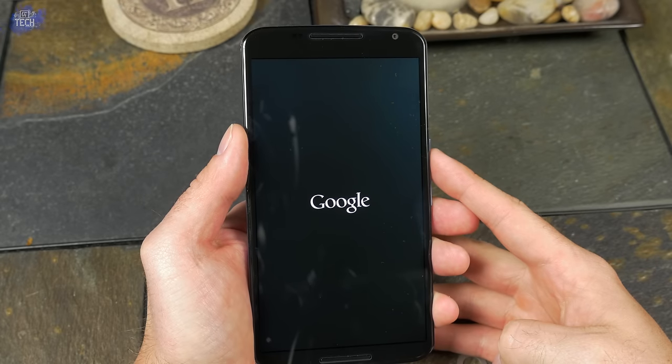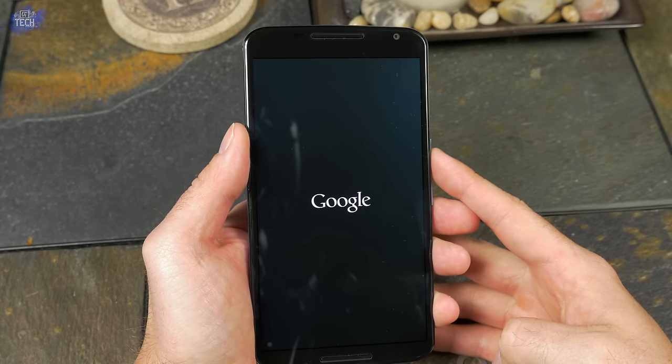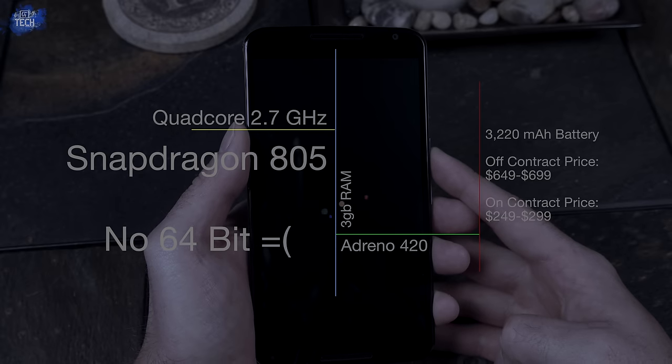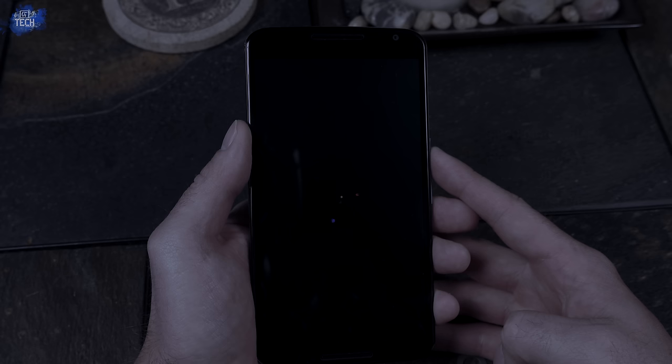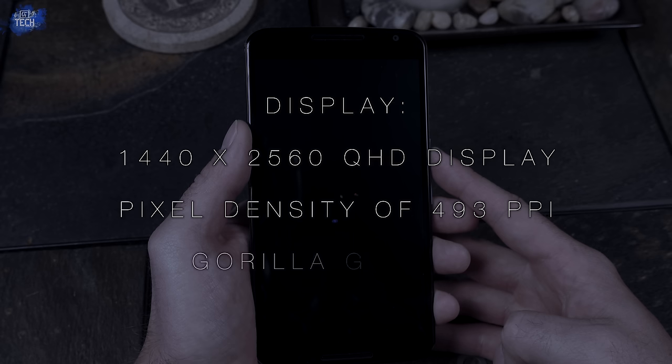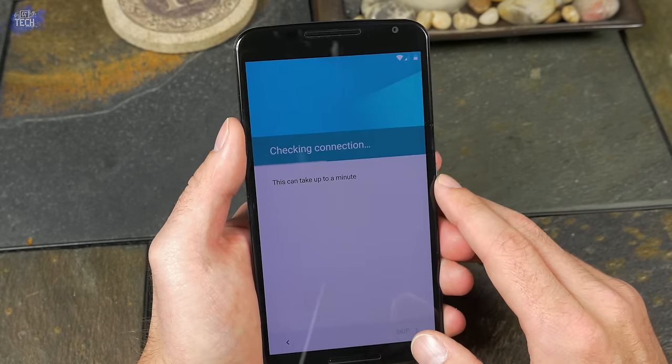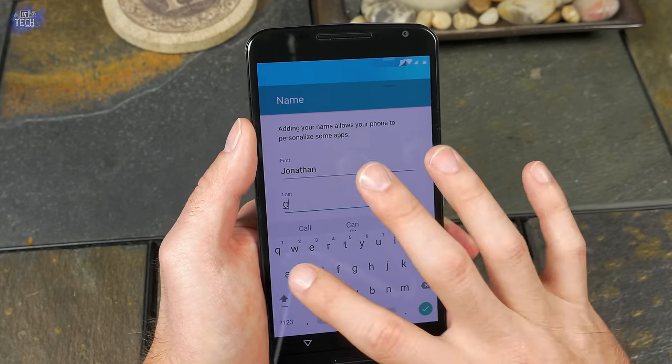Let's pop out the SIM card slot, slide in the SIM card, and turn this on. While it's booting up, let's run through the specs. The Nexus 6 has a quad-core Snapdragon 805 processor clocked at 2.7GHz, which does not support 64-bit architecture — a little strange. It has 3GB of RAM, an Adreno 420 GPU, and a massive 3,220mAh battery. The display is a 1440x2560 Quad HD panel with a PPI of 493, protected by Gorilla Glass 3.